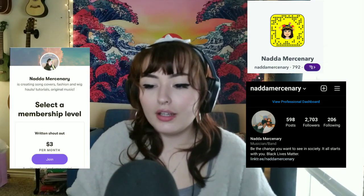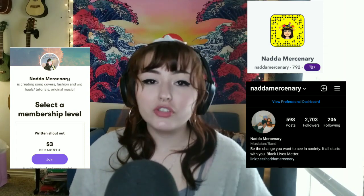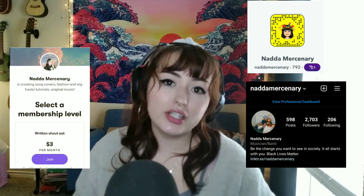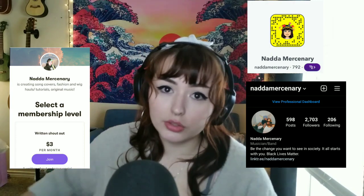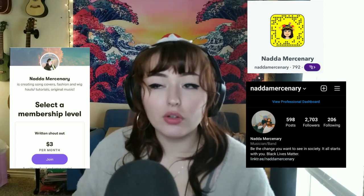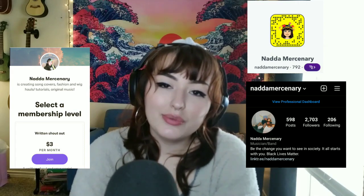Thank you guys so much for watching. Please follow my Snapchat and Instagram — they're both the same handle. And if you're feeling generous, please consider donating to my Patreon. We have tiers of three, five, and ten dollars — the first tier gets your name at the end of every single one of my videos, or you can get your social media handle instead. Thank you for watching and I will see you in the next one.